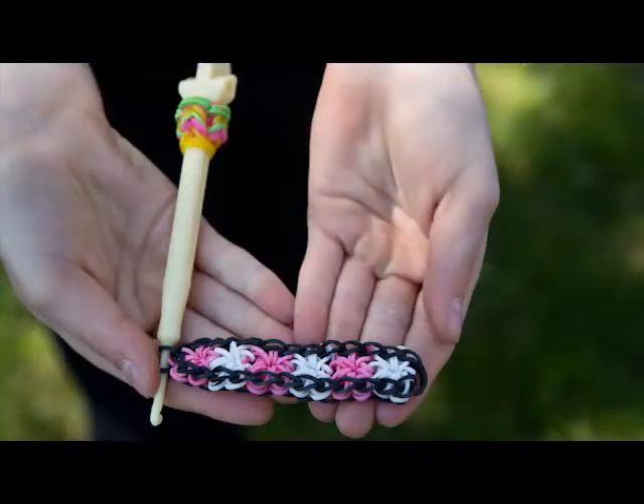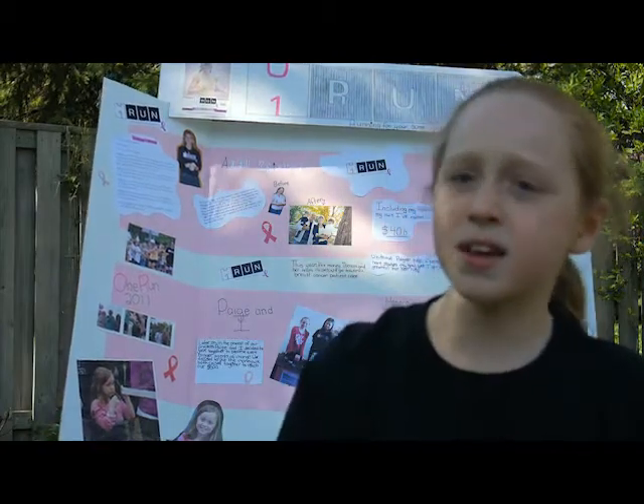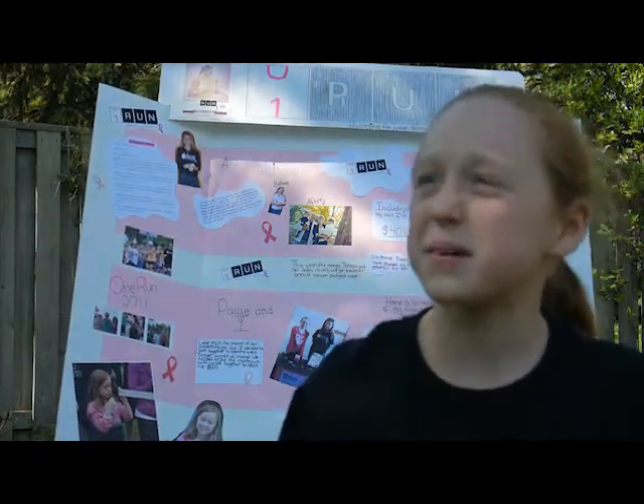And what are you doing specifically for One Run? Well, I decided to make Rainbow Loom bracelets, and this is what they look like. They're beautiful. So this kind of bracelet is called a fishtail, and I made certain kinds of bracelets, and I also made the breast cancer charm, and I sold them for $2, $3, and $5, and the money I raised would go towards getting myself a kilometer.